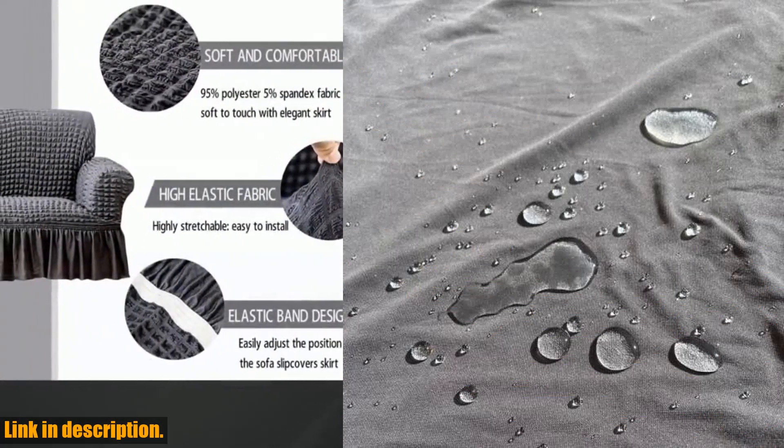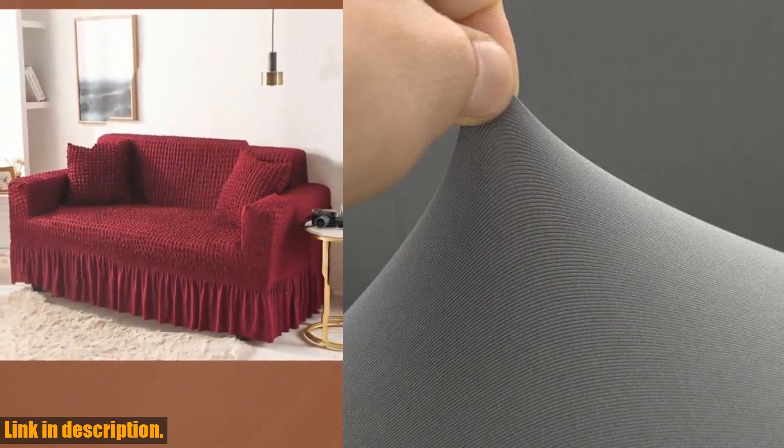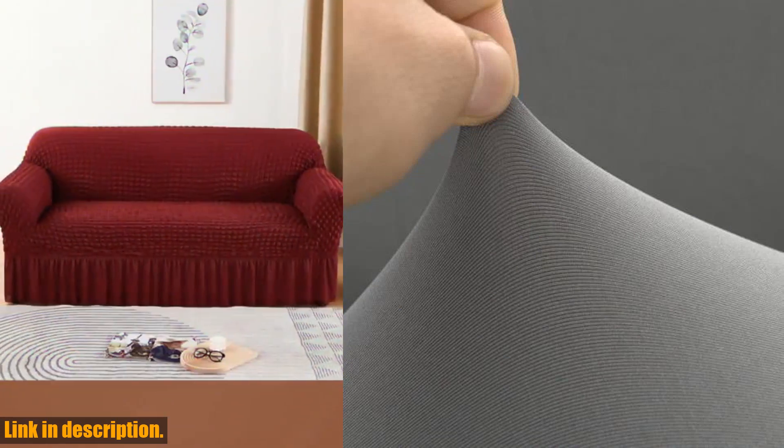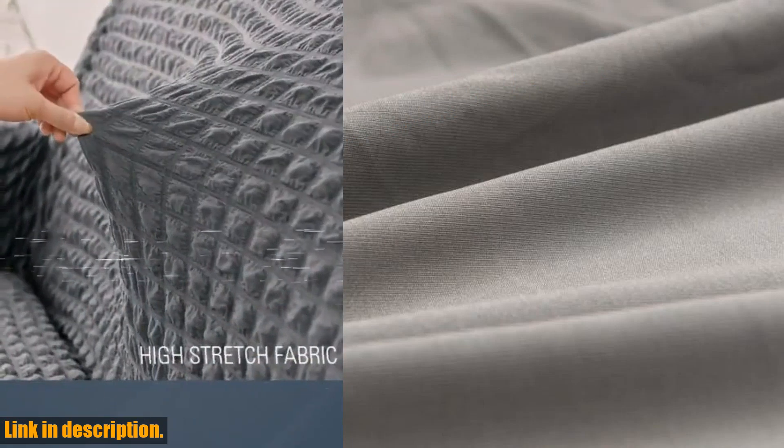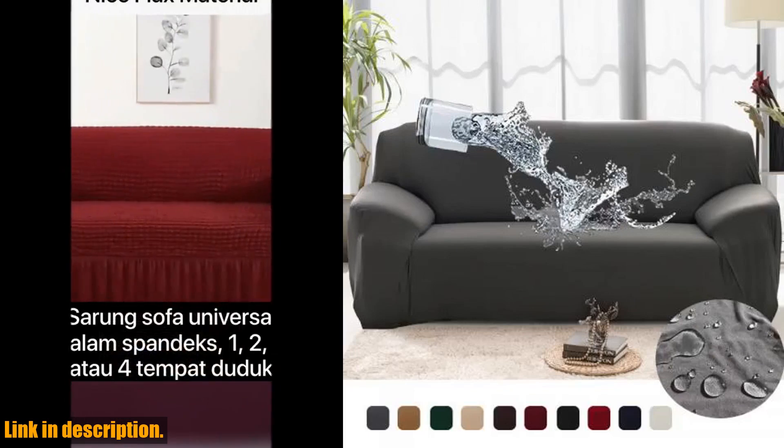I know what you're thinking — how do I know if this will work for me? Well, this cover has been tested and loved by thousands of satisfied customers. It's easy to install, easy to clean, and durable enough to withstand everyday use.